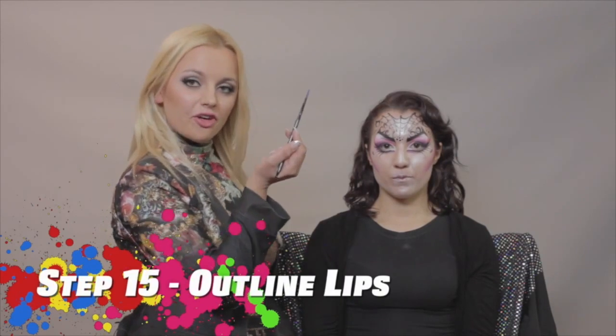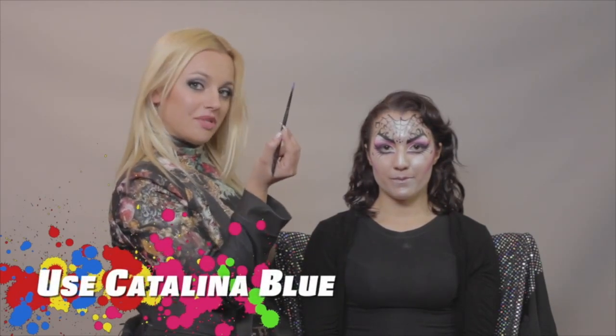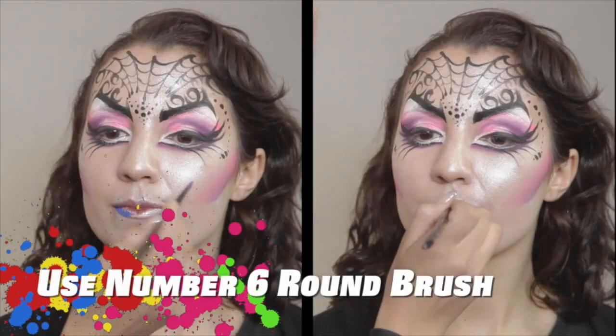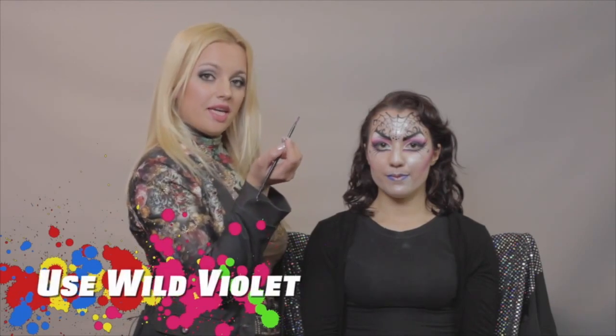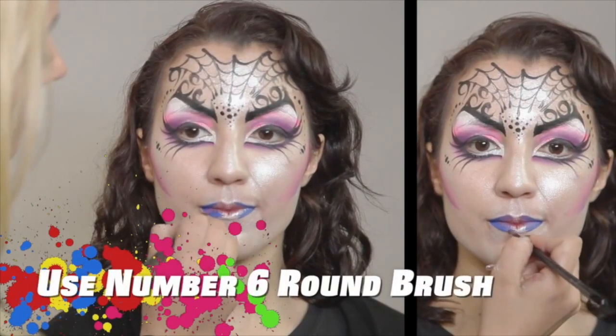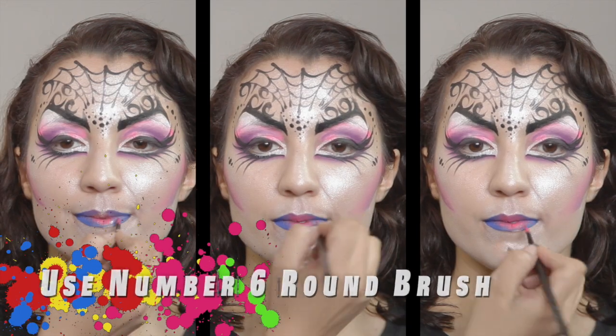Now, I will be coloring her lips, and for that I am going to be using Blue with No. 6 Round Brush. Next color that I will be painting on her lips is Purple, also using No. 6 Round Brush. The last but not least, Mega Genta, same brush.